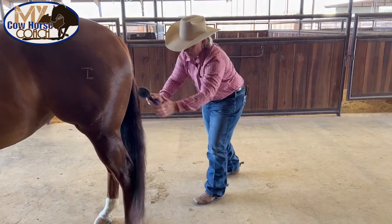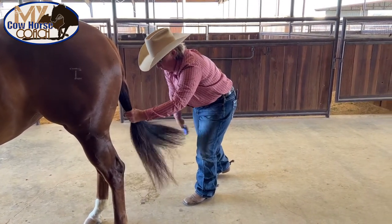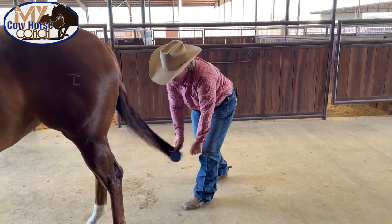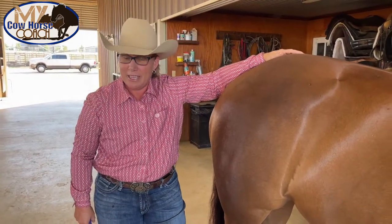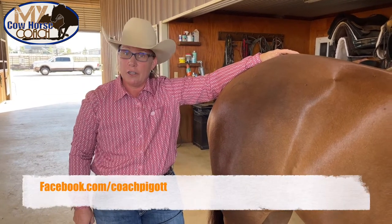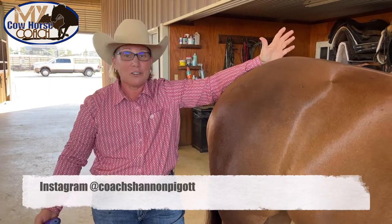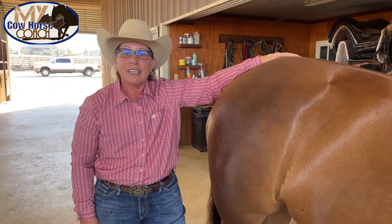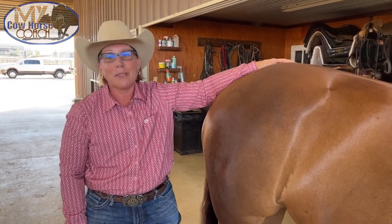Just a few tips today for how you can keep a really, really pretty tail with your horse. Please like and follow me at CoachPigot so you can learn more about the tips we professionals use every single day to make our horses beautiful, ride great, and to enjoy our time with them.